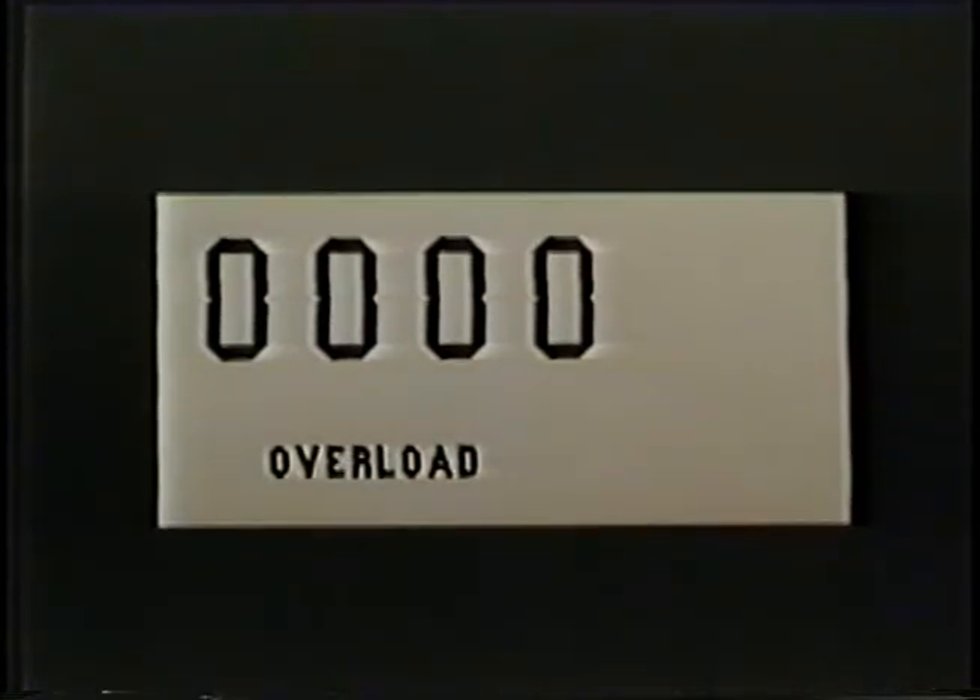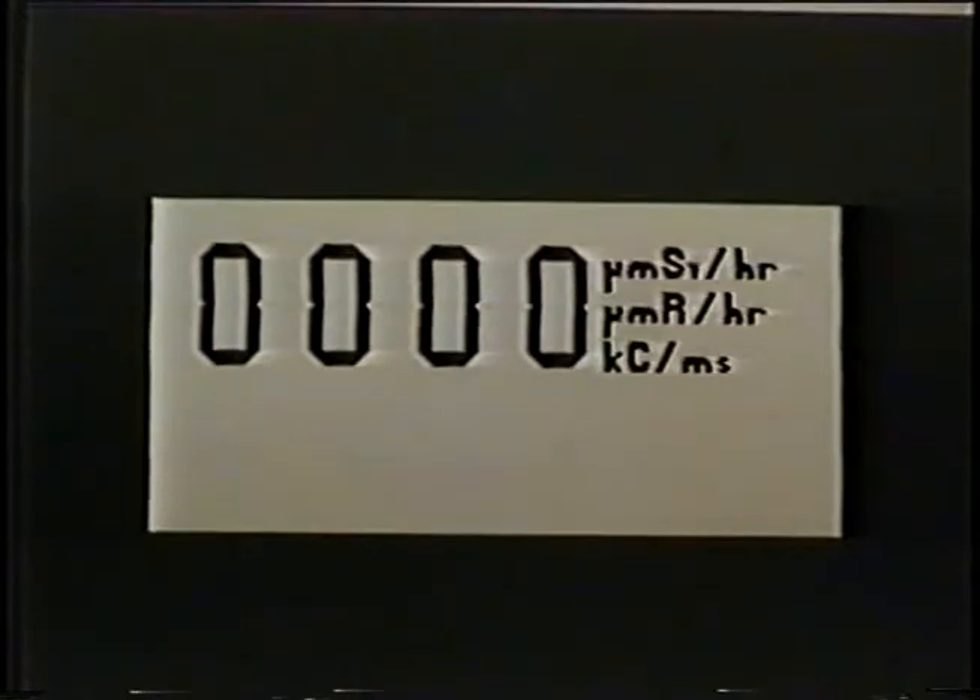The word OVERLOAD will illuminate if the detector being used is exposed to radiation intensity greater than the detector's maximum operating limit. The word COUNTING will only illuminate when the instrument is in scalar mode and the start push button is depressed and released. When the battery power is low, the battery symbol will illuminate. The instrument calibration will change less than 3% from full battery power to low battery indicator. Change the batteries as soon as possible after the battery symbol illuminates. The units used to show the count rate or exposure rate will be displayed next to the four main digits, and not all of these symbols will be illuminated at the same time.